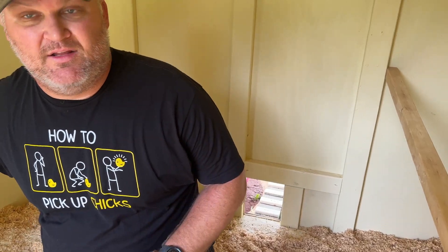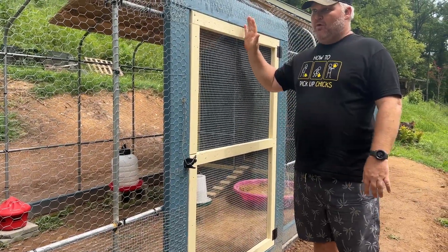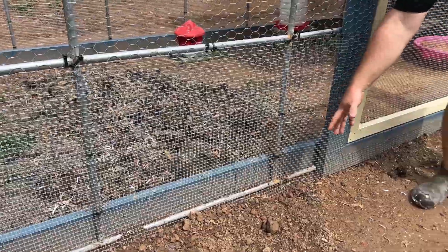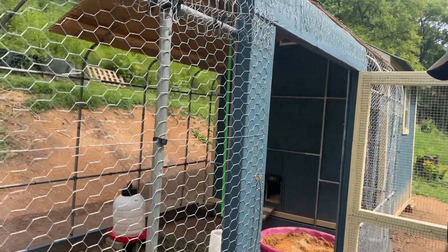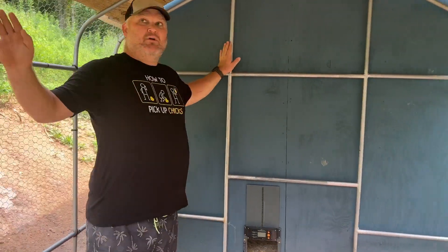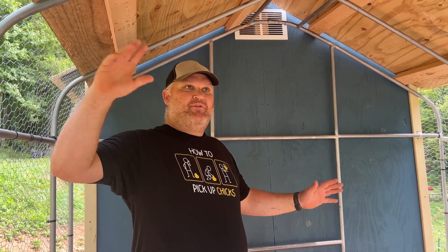Here's the run on the outside. This is going to be their primary scratching area — we've got compost in here as well. We got it all wrapped in chicken wire, and the bottom portion is a half-inch hardware cloth that's buried underneath and comes out about 12 inches to keep any burrowing critters from getting inside the coop. The framing for the run is an old yard barn that was here when we bought the property — we were originally going to use it as a trellis to grow gourds, but repurposed it for the chicken run instead.